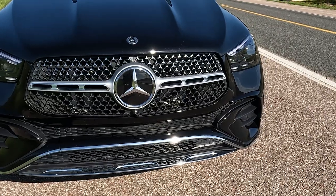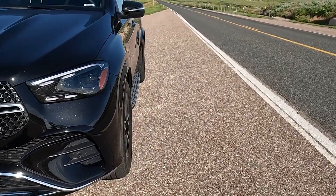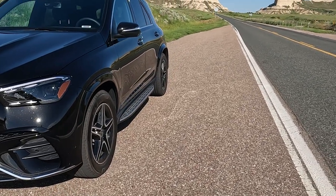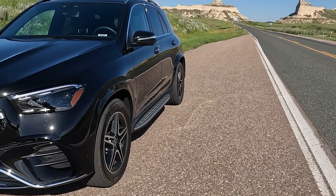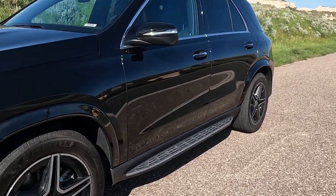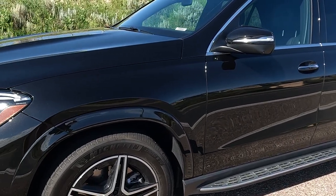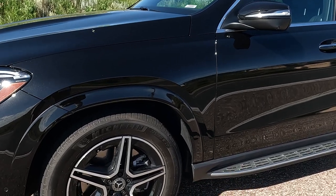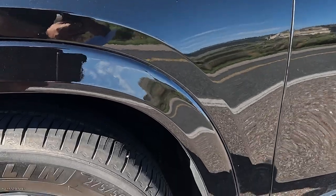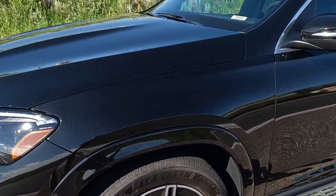There are two new colors: Twilight Blue Metallic and Manufaktur Alpine Gray. Standard LED high-performance headlights have two light points, while optional multi-beam LED headlights have four light points. There are also three new alloy wheels in 19 and 20 inches. These are 235/50 R20s, and they are Michelin.